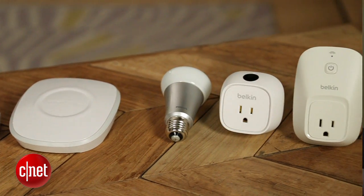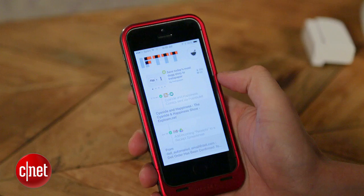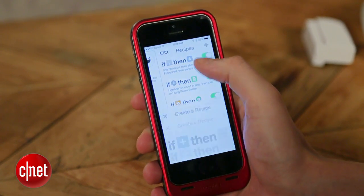First things first — if you're going to create a home automation system that's controllable from your car, you're going to need some home automation devices. What you want are smart devices like these that work with IFTTT. IFTTT is an online automation tool that lets you craft custom recipes that tell your smart home what to do when certain things happen.